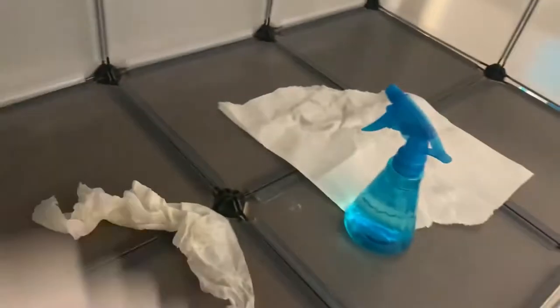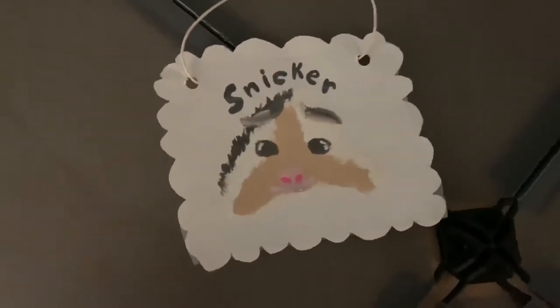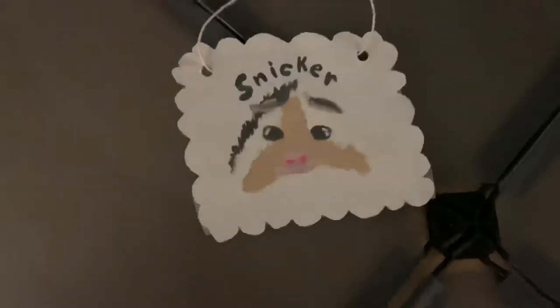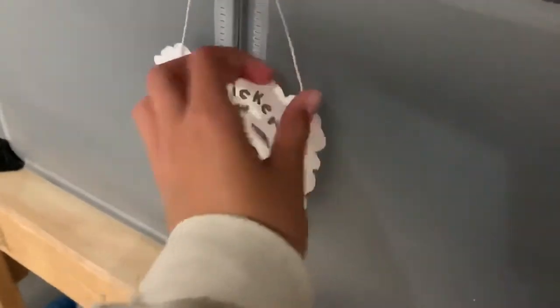Sorry for the bad lighting, but I made some name tags for my guinea pigs. I just made one so far for Snicker. I tried painting him — didn't turn out so well. But I made this and I thought it turned out super cute, except the painting is a little wonky. I'm just going to hang it up on the enclosure, and then I am going to make more soon.